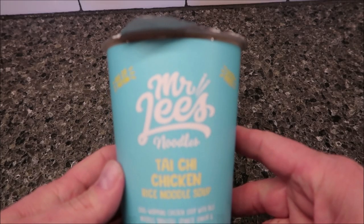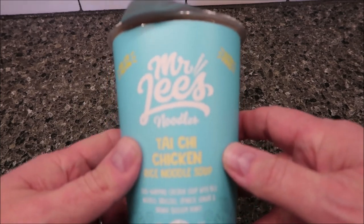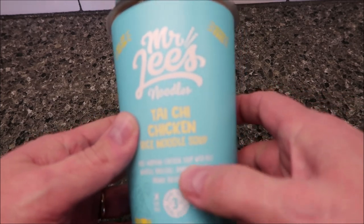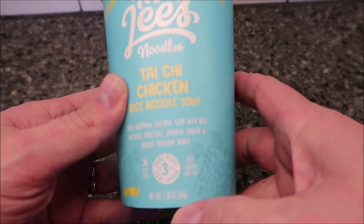Hey guys, welcome to another lunchtime review. Today I'm going to try this Mr. Lee's Noodles — this is the Thai Chi Chicken Rice Noodle Soup. It's soul-warming chicken soup with rice noodles, broccoli, spinach, ginger, and orange blossom honey.